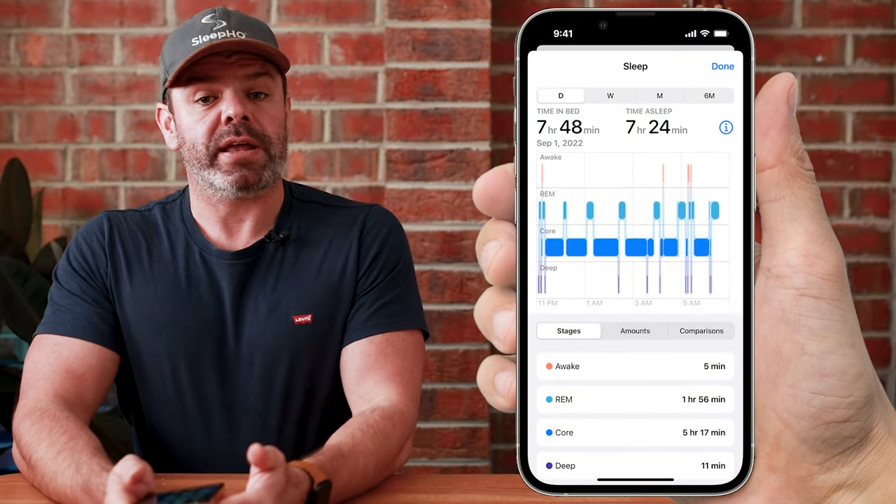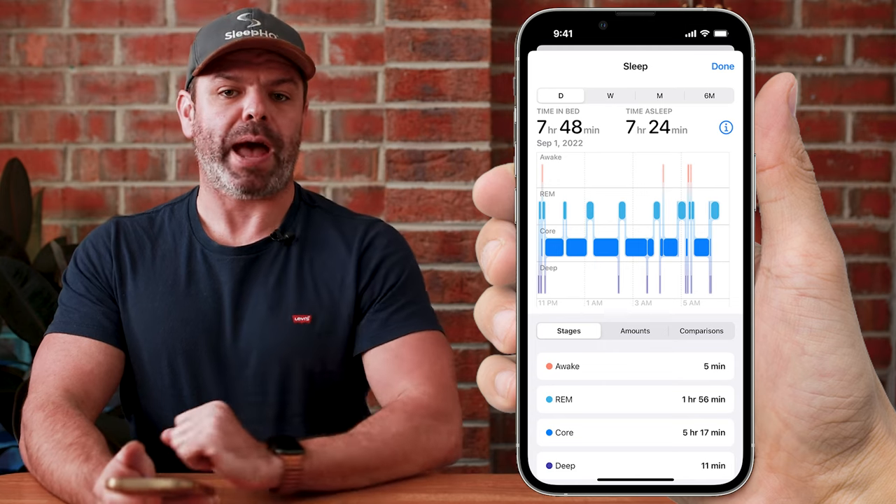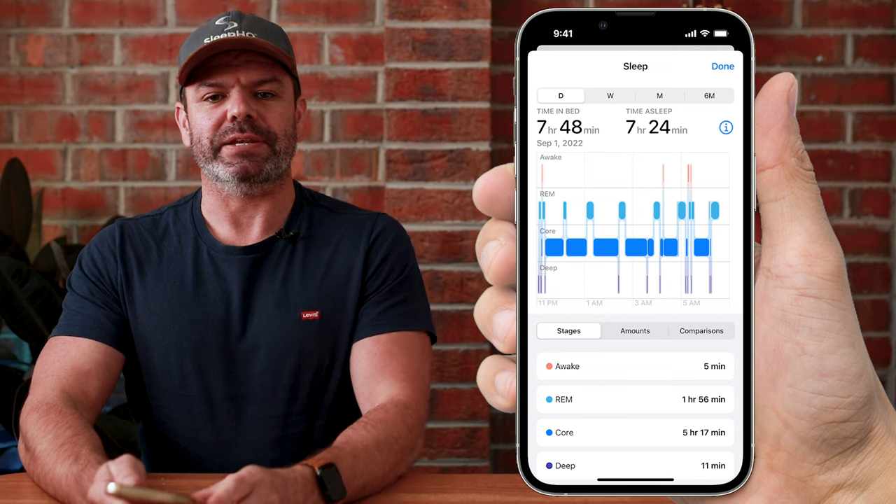G'day mates. Today I'll show you how to set up and use Apple Sleep so you can track your sleep stages on your Apple Watch. It's pretty straightforward, it's a lot of fun, so let's begin.